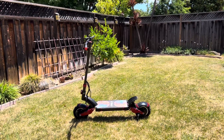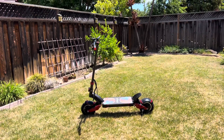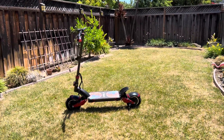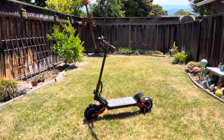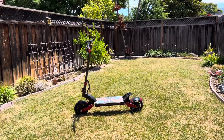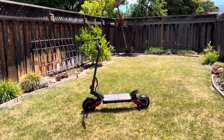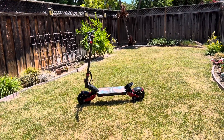Of the one year I owned this Varla Eagle One, I was only able to ride it for seven months because in January of 2022 this scooter was involved in a low side accident which put it out of use as the throttle was snapped off. You would think this thing would have widespread parts support being as popular as it is, but the entire time since early January we've been waiting for replacement parts for this scooter.